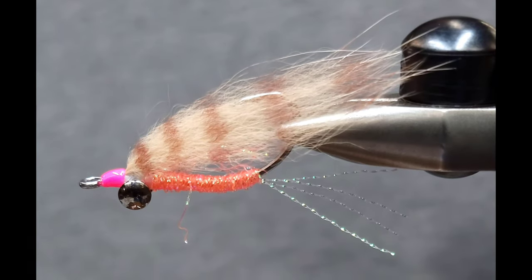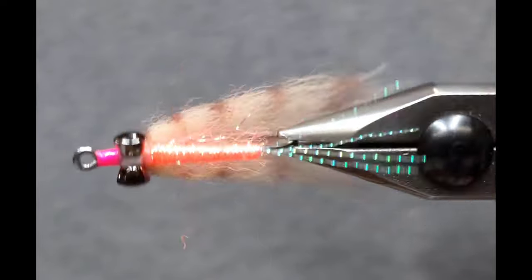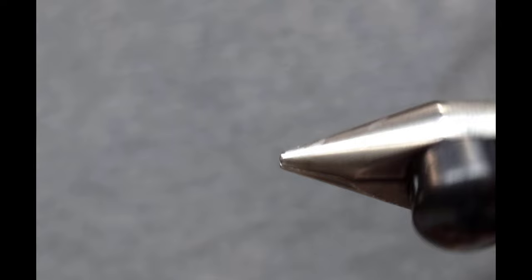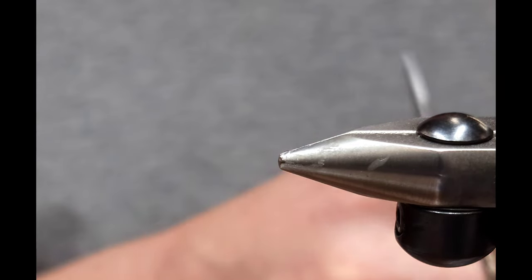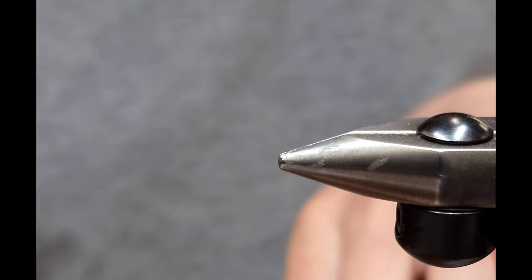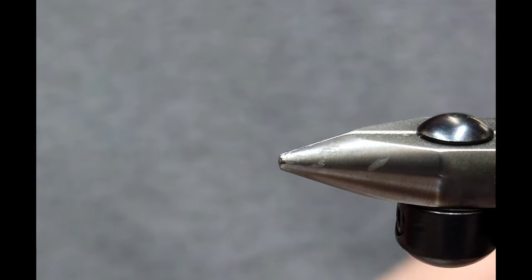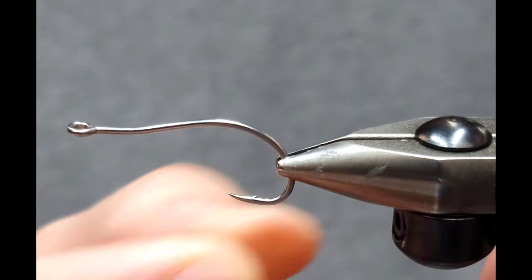Hey everyone, Howie Fisher from Fisher's Flies. Thanks for checking in today. I'm going to be doing a tutorial on the Gotcha Shrimp. This was originally created as a bonefish pattern, but it's really just an all-around great saltwater shrimp pattern for any species that eats shrimp — bonefish, permit, redfish, and so on.